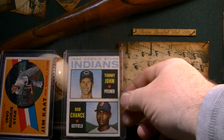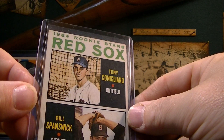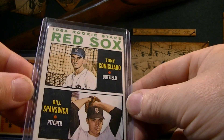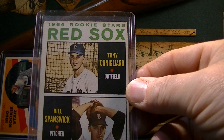1964 Tommy John. And then Tony C's rookie card, 1964. All your Red Sox fans know about him — he got hit in the face with a baseball and was never the same afterwards. But he was a real good player for a couple years for the Red Sox.